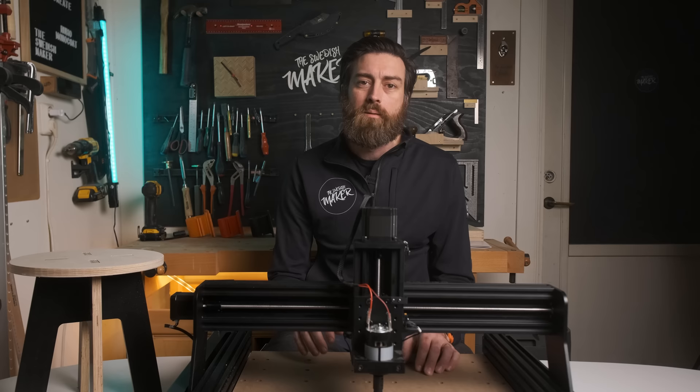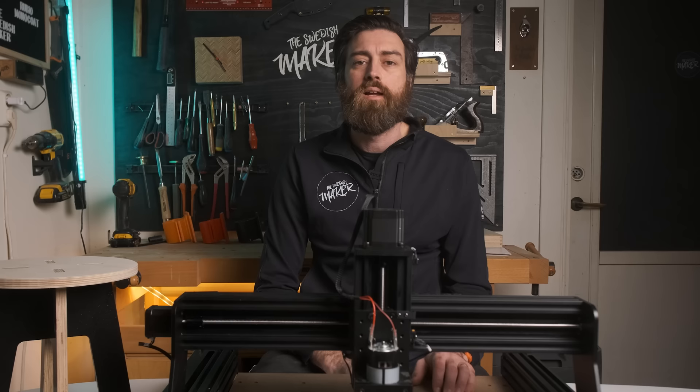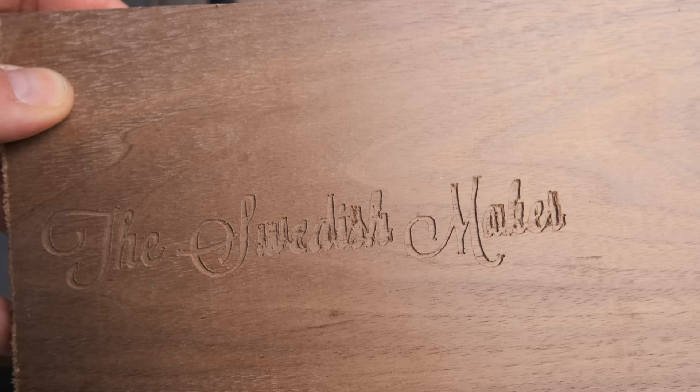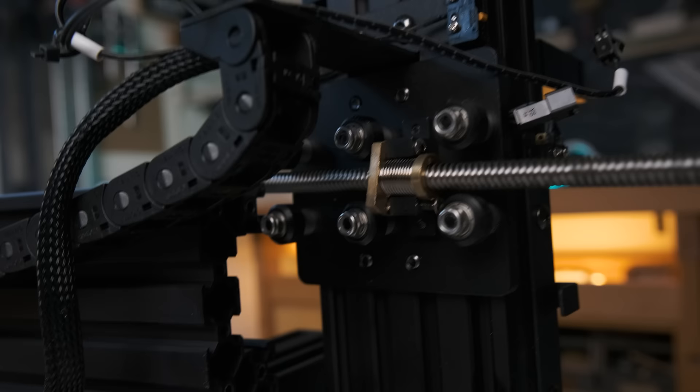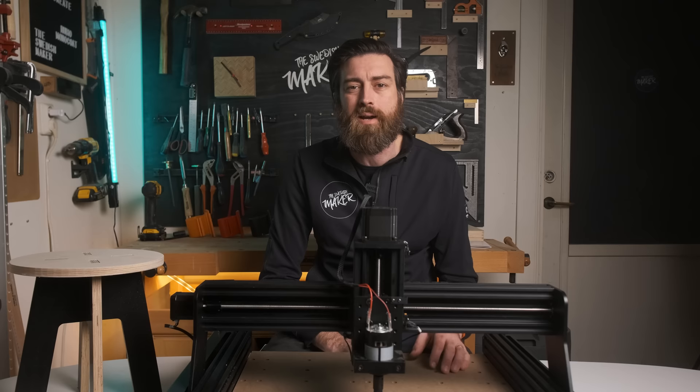But a good thing — since the machine has Wi-Fi, you can actually connect to the machine through the browser and upload your files wirelessly to the SD card. Then I started a simple engrave and it looked awful. So I started investigating and found that one of the parts that came pre-assembled had loose screws. So I had to disassemble the machine and tried to attach the screws, which caused some anger, to say the least.